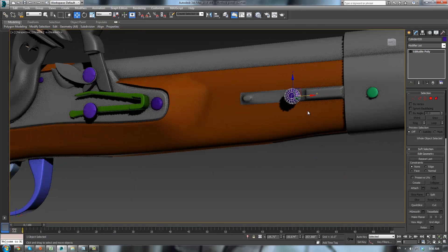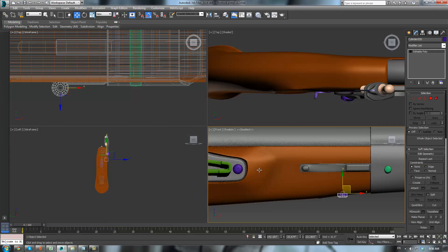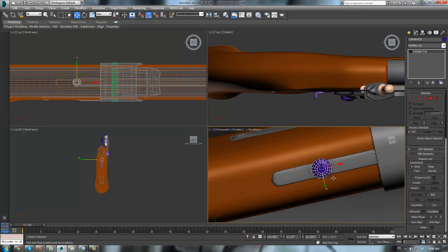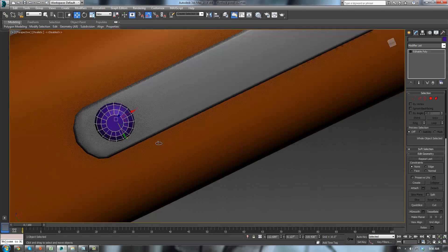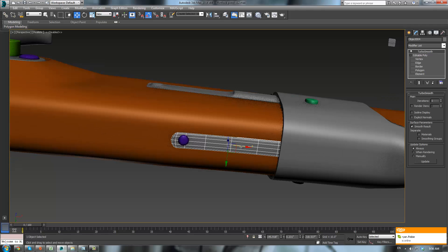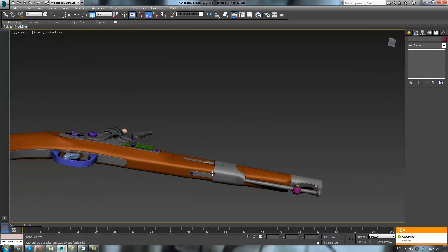So we're gonna take this and shift drag it — copy. Press E, make sure angle snap is on by pushing A. Rotate it 90 degrees. Go into the front viewport here, drag it right here. Alt-W and just try to center it up. Press R, scale it down, and drag it into place. Rotate it a bit if necessary. That looks pretty good. I think I want to scale that up just a bit, to give it a bit of a thicker look.